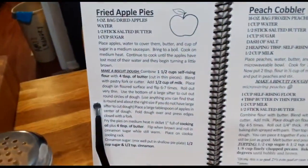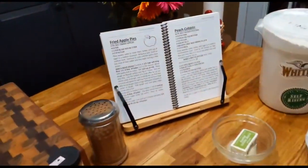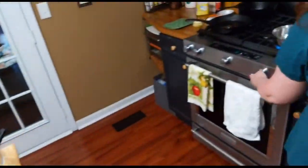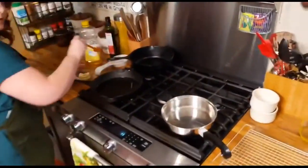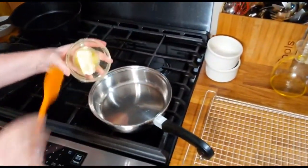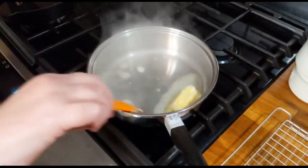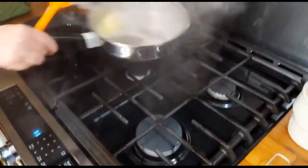We're gonna get this party started. I am going to add just a little bit of butter to the skillet and it has preheated. This is a half stick of butter going in. Well, I didn't know it was gonna be that hot. That's gonna burn it.